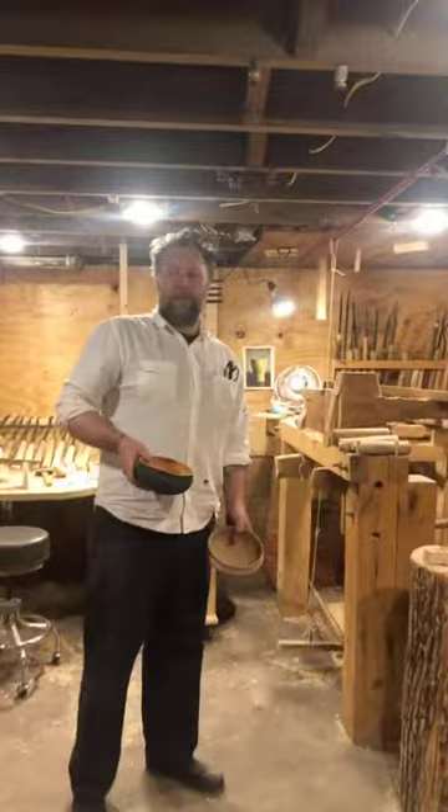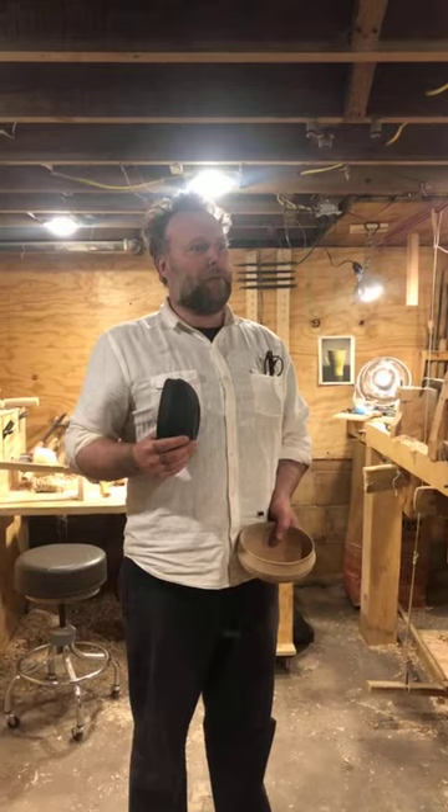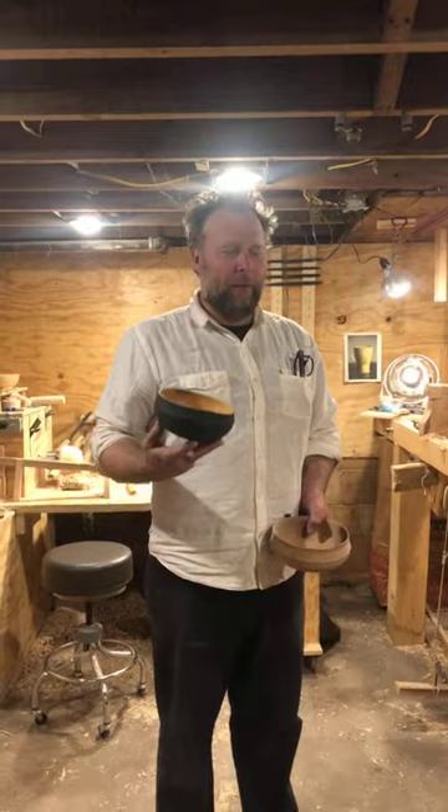If anybody has any questions, just holler. Jasmine's running the camera and she'll do her best to vet those questions. We won't be able to answer all of them, but go ahead and try. What I'm going to be turning today is some of these classic ale bowls inspired by Nordic or Scandinavian drinking vessels.